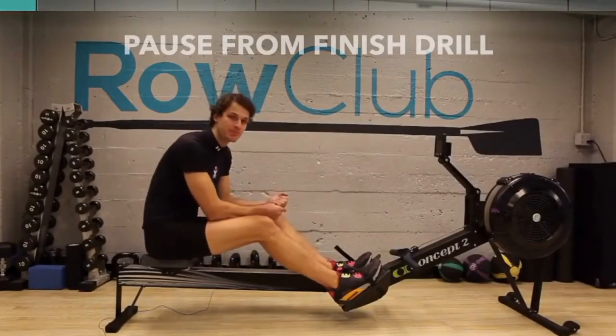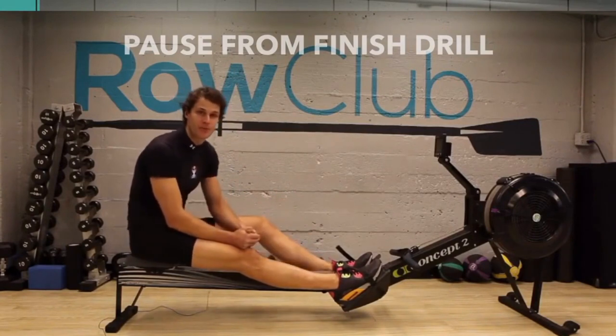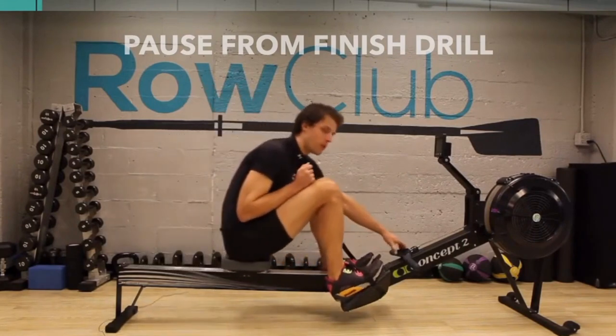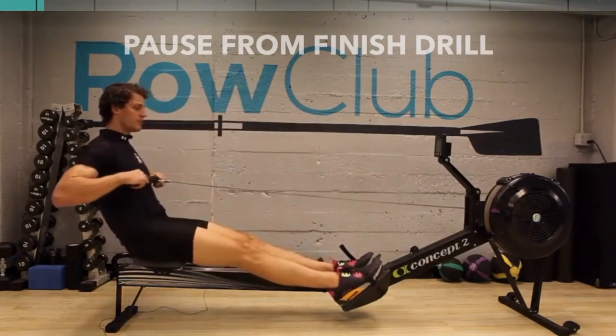Alright everybody, turn and watch me. One of the best pieces of advice the coach gave me is that good form is free speed. I'm gonna give you guys some good form. We're gonna start off by doing a drill called the pause at finish drill. Grab onto the handle and sit here — this is called the finish position.